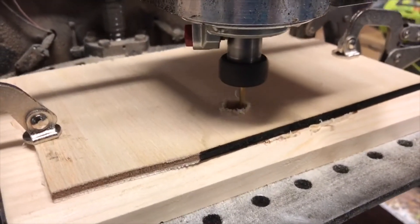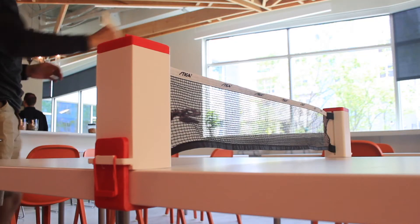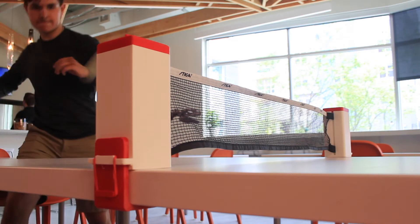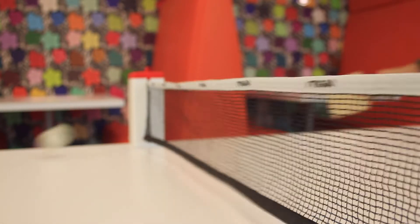Once the prints finished up, assembly was a breeze. Finally, I was able to play with my newly made project. I still can't believe that using CAD and other desktop machines I'm able to make my own gifts and products from the comfort of my computer.